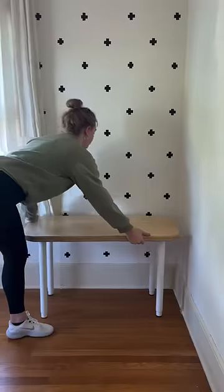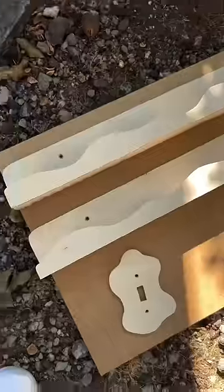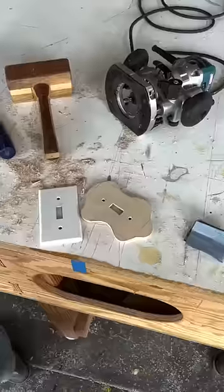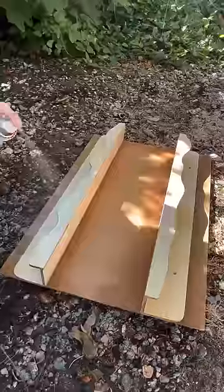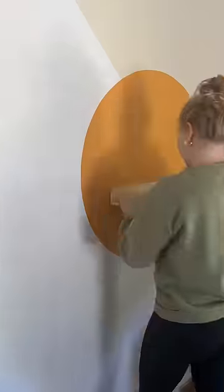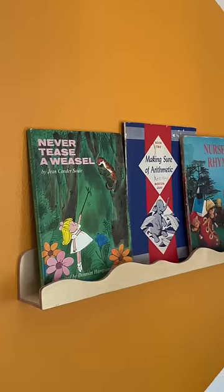Welcome back to the budget-friendly kids room makeover I'm doing for my friend who's about to start fostering. Last time we left off we were making this adorable light switch cover and we also made a few of these little wavy shelves, which I thought would be a perfect way to display art or books — and this way each kid can kind of personalize it with their favorites.